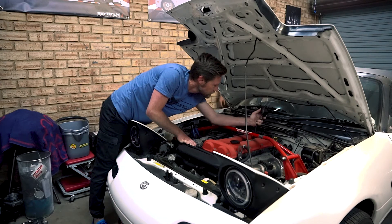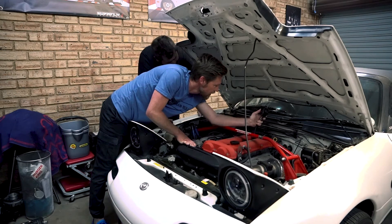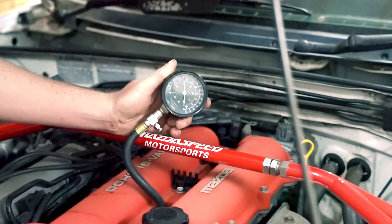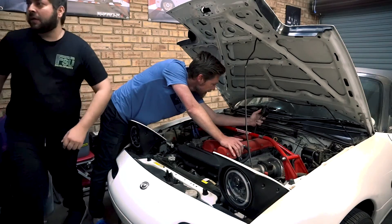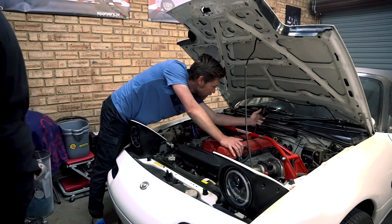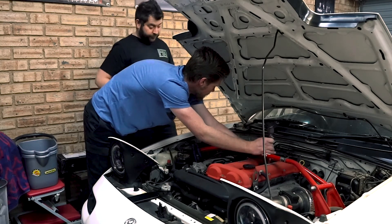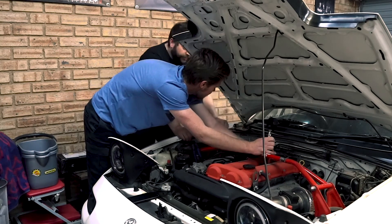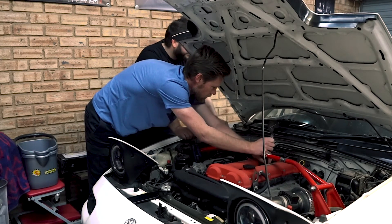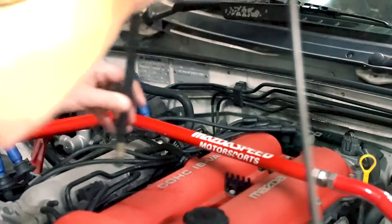That was about four cranks. We're sitting at about 122 PSI. It actually sounded like it was holding pressure, so that's a good sign — it was dropping really slowly.